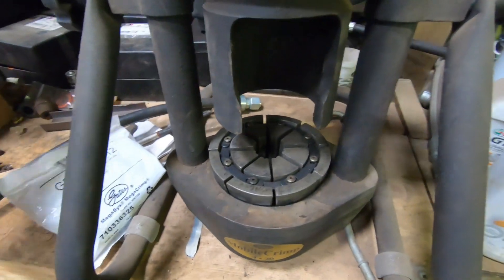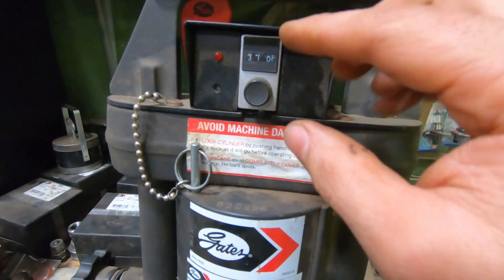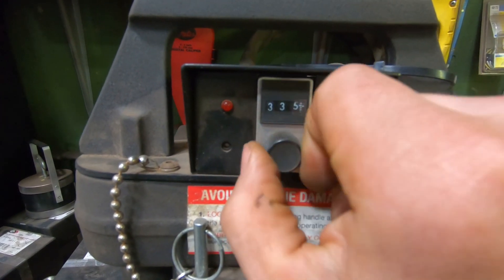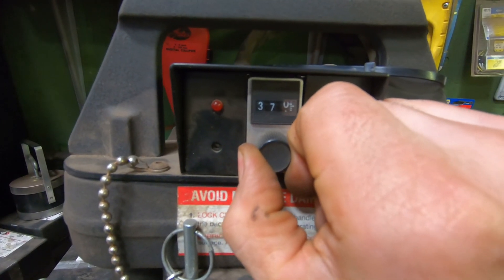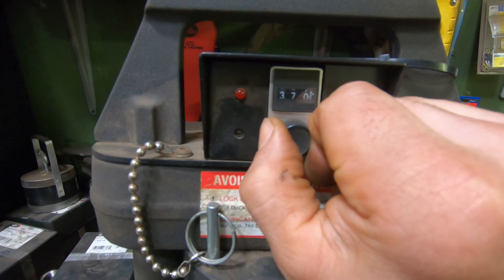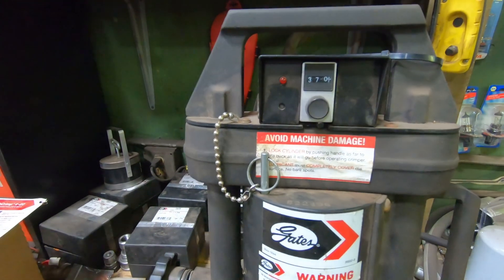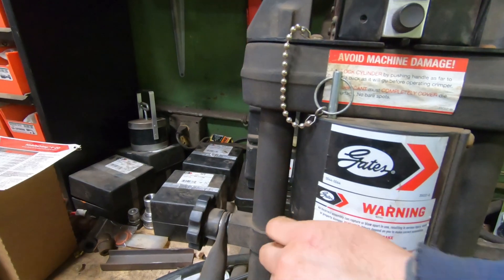Here's the way the crimping ring hooks up — here's your pushing ring and this is the setting they call the digital setting. We turn this to 370. Once we get it all in there we hit the button, and when the red light lights up we've hit our 370 mark. We let go and the press retracts.